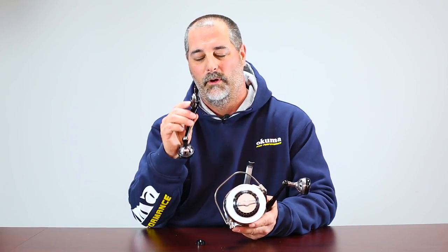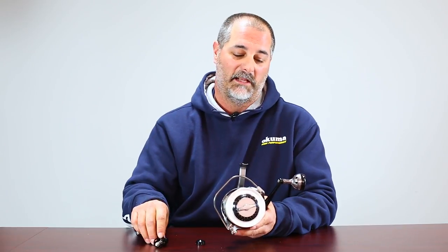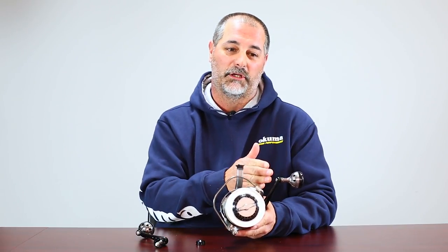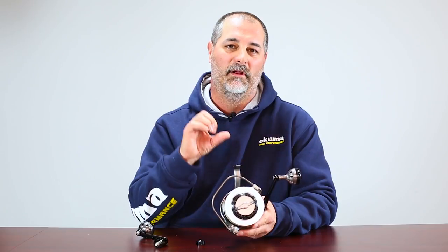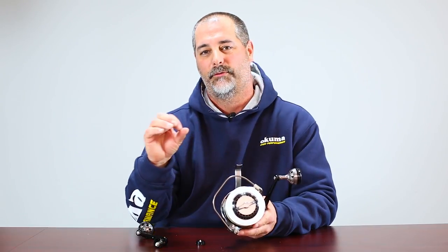Now the reason why we did this was that we wanted to build the ultimate reel in regards to strength. If we were to make the handle so it could screw in for both left and right hand, we would have to jeopardize strength by making one shaft larger in diameter and the screw threads on the other smaller in diameter.